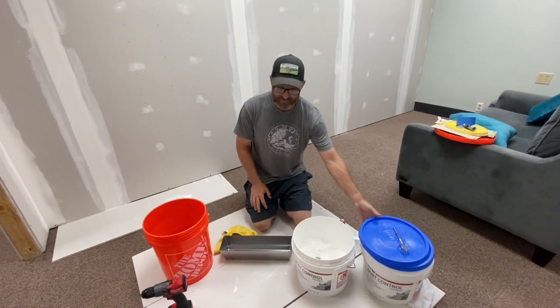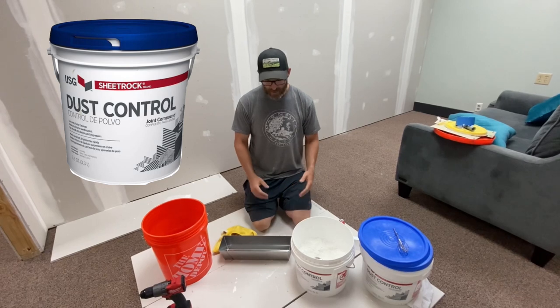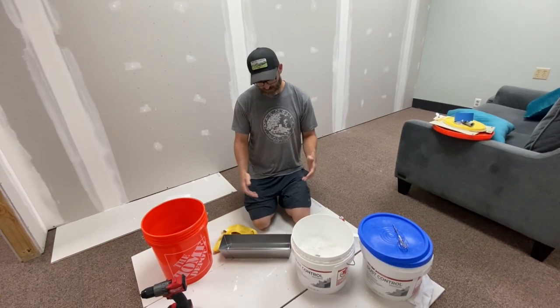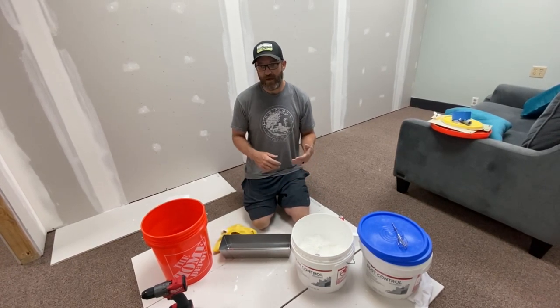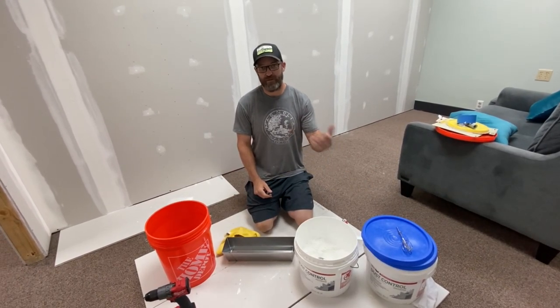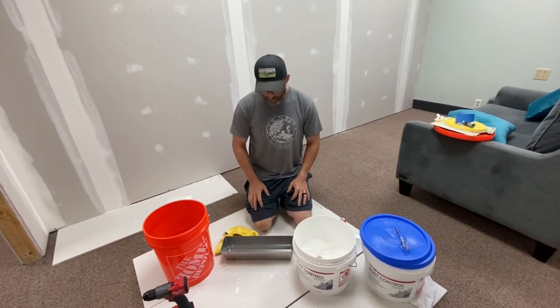I really like this dust control — if you haven't used that, I'd suggest using it. But if you use mesh tape, you're technically supposed to use the quick-set mud with that. I know a lot of people don't do that. I've done it in the past where I just get the green top mud and that's what I use for every single part of the process. It just depends on what your time frame is.